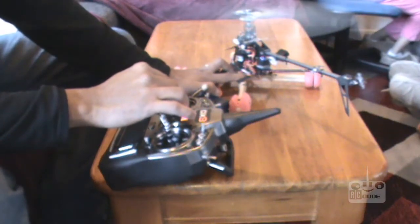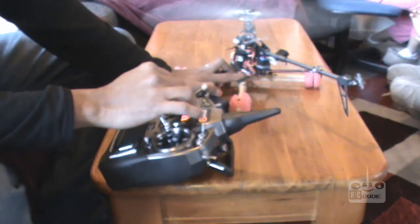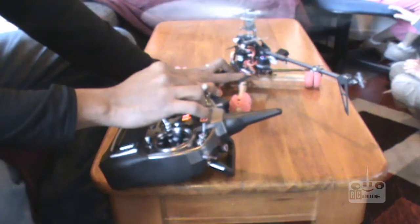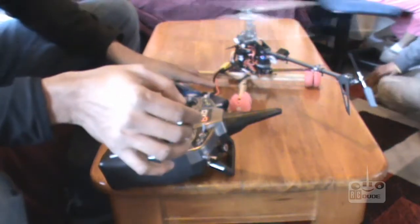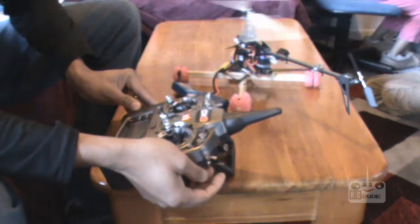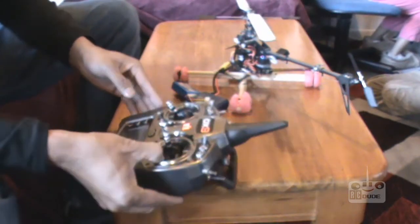I'm holding — there's a full throttle guys, here we go. Now I can cut my throttle. Here we go, I'll put the transmitter back.